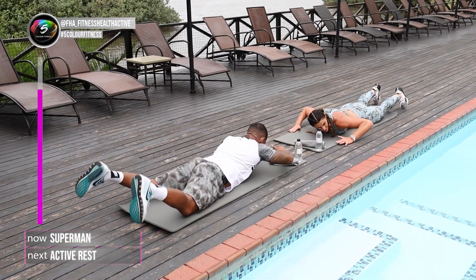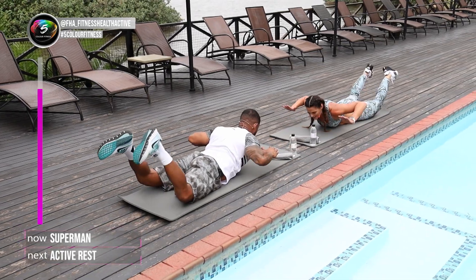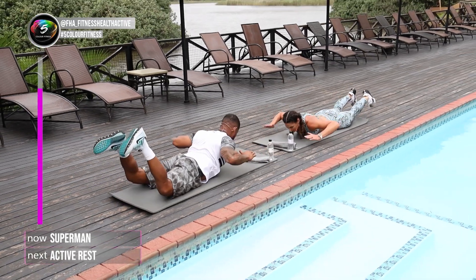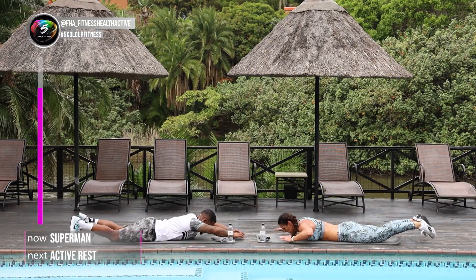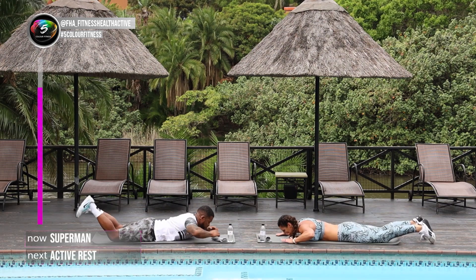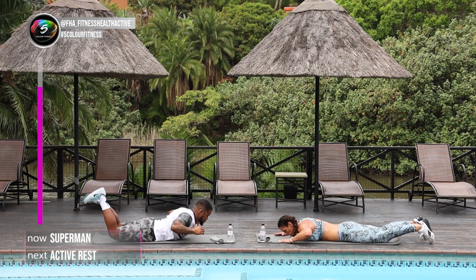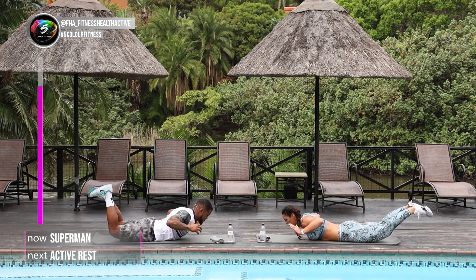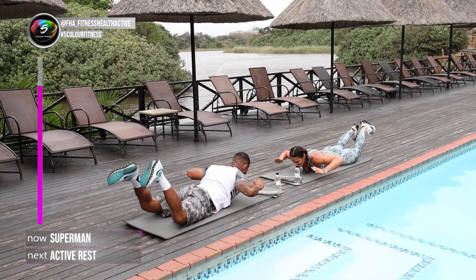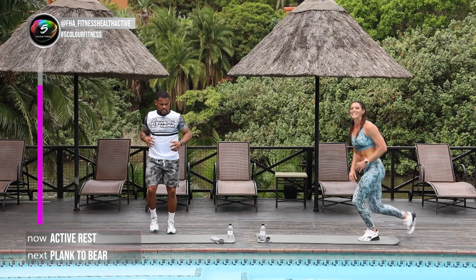Hold on guys, keep pushing. We're almost there. We've got two more left after this one. You guys are doing great. Up. Well done. Feels really good on the back. 5, 4, 3, 2, last one. And up. Well done. 20 seconds rest guys, two more to go.